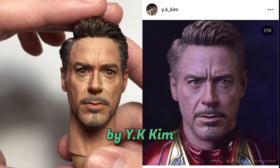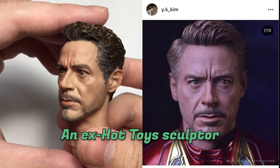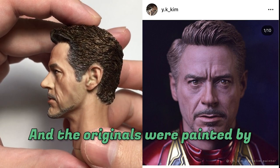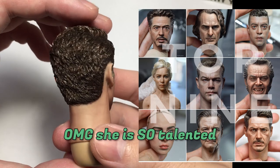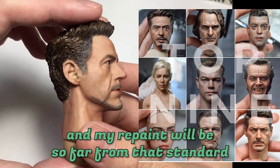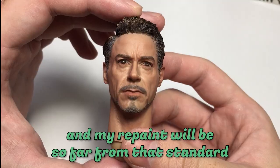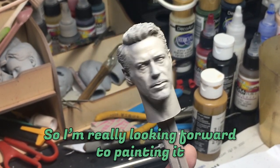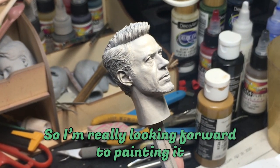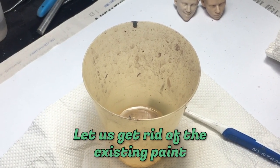This second one is a recast of a very expensive head sculpt by YK Kim, an ex Hot Toys sculptor, and the originals were painted by Ye Lim Painter. She's so talented and my repaint will be so far from that standard, but what I'm interested in is the sculpture itself, so I'm really looking forward to painting it.